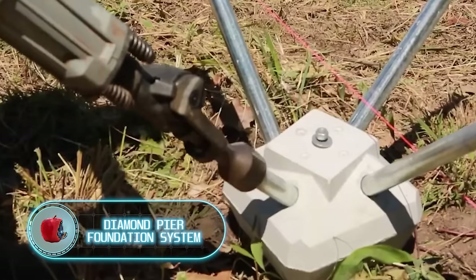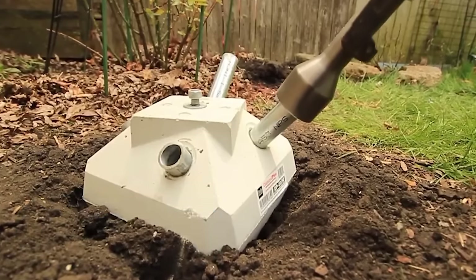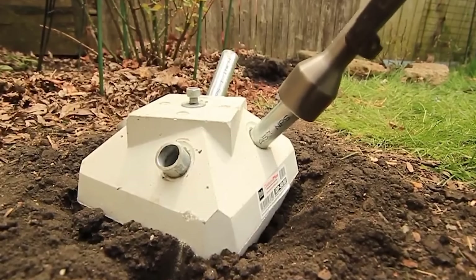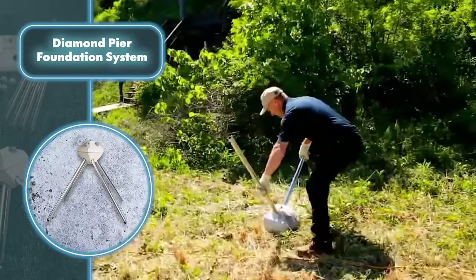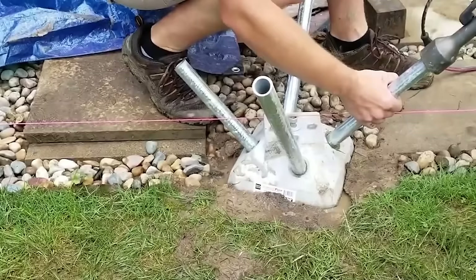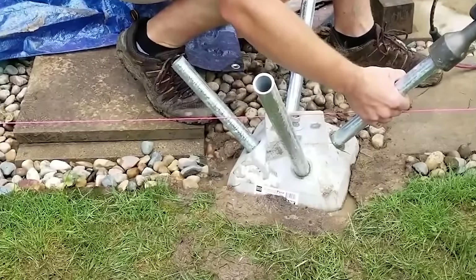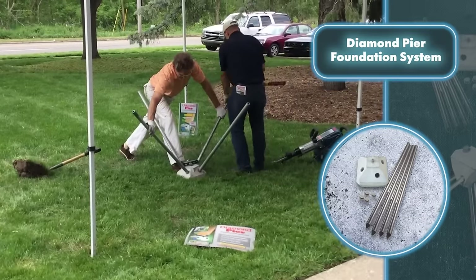The Diamond Pier Foundation System is a revolutionary method of foundation construction based on an understanding of natural processes and bearing pin foundations. The core concept is to harness the inherent strength of the soil while keeping the environmental footprint to a minimum. Unlike conventional foundations that involve digging and can harm the soil and increase water runoff, Diamond Pier chose a different approach.